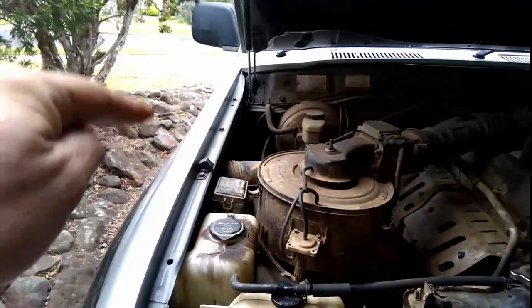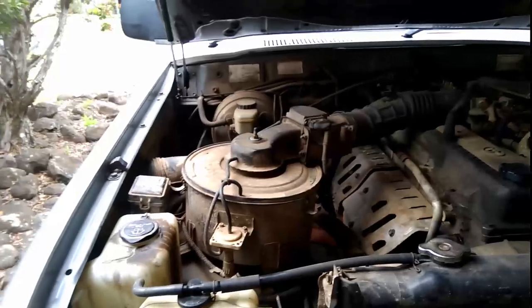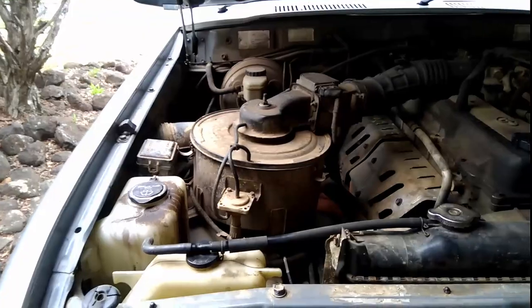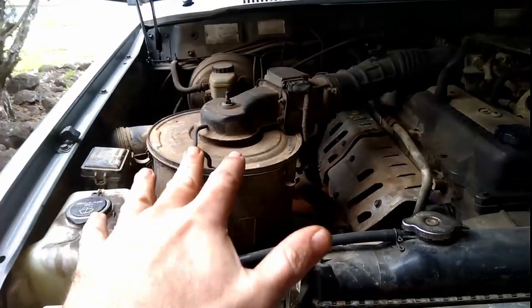Now with the 80 series, whether it's diesel or petrol, the snorkel goes up this side of the car. For my Australian viewers, that's the driver's side — or for anyone who drives on the right-hand side of the vehicle, it's up the right-hand side of the car.